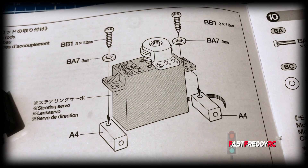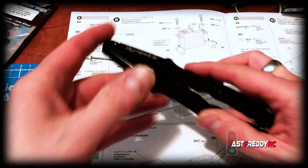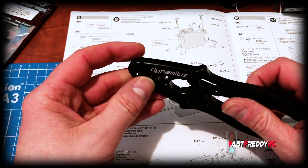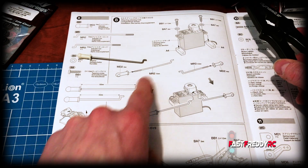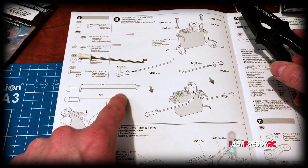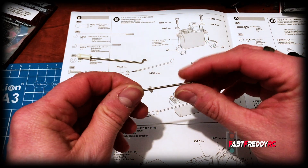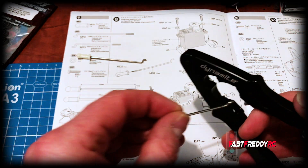I bought these shock pliers and strangely enough I'm finding them very useful for this step as well, because as you can see you have to screw these plastic parts onto these very thin metal tie rods. If I go to the smallest setting on here...